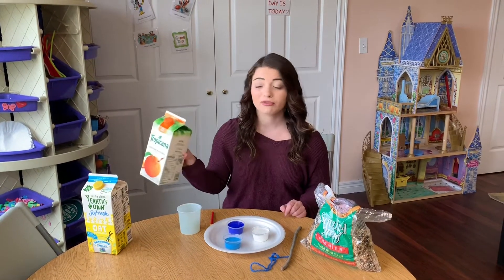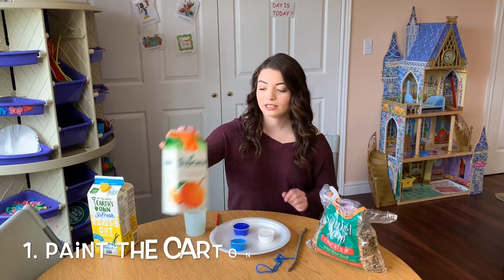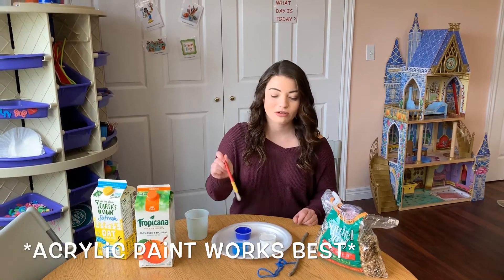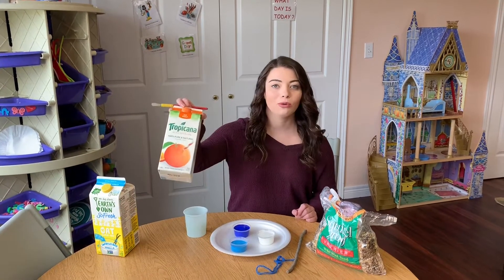The first step is to paint the entire carton with whatever paint you want to use. Today I have white and two different blues. So I'm going to go ahead and paint my whole milk carton.